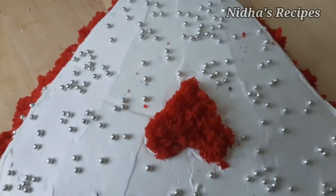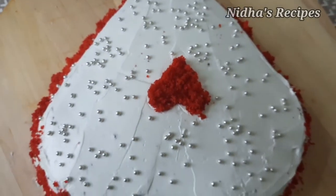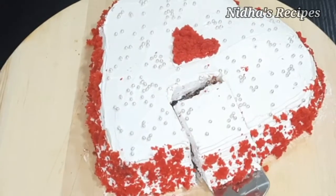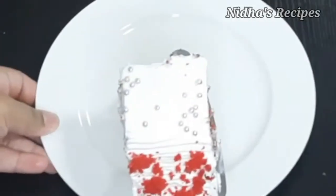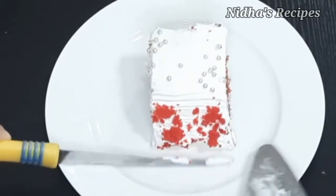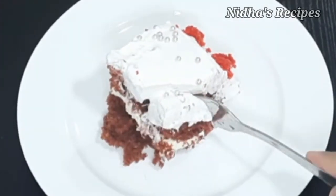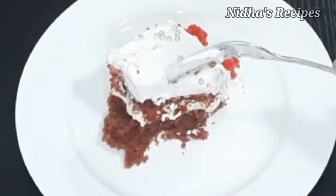As-salamu alaykum, welcome to Nida's Recipes. Today we have a Valentine's Day Special Red Velvet Cake with Cream Cheese Frosting. This cake is made without an oven and without a hot shape mold — we will show you how to do this in this video.